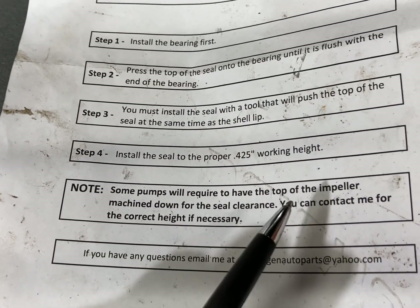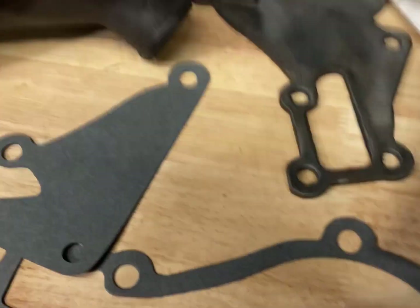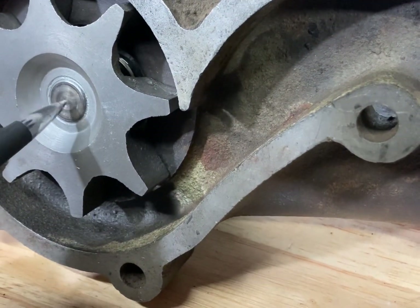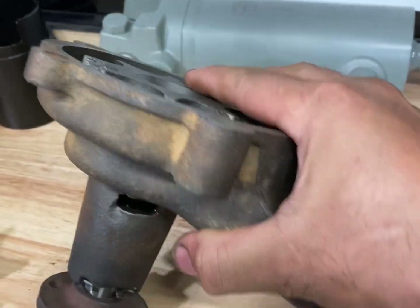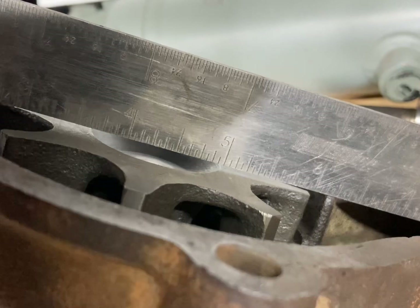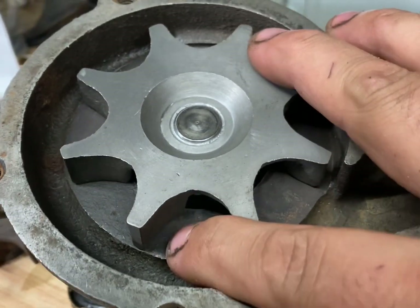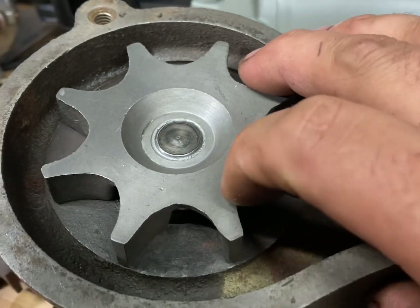Now you're free to install the impeller. The impeller should be roughly flush with the shaft end. What's important is that the impeller sits beneath the surface where the backing plate bolts — the impeller must be below that surface. Also, the impeller cannot be rubbing against the cast iron housing. Before I did this job, I measured 20 thousandths of an inch clearance with a feeler gauge between the cast iron housing and the impeller on the old pump.